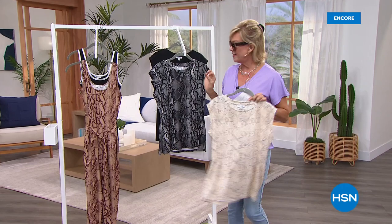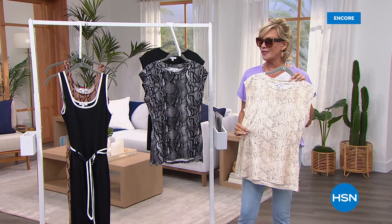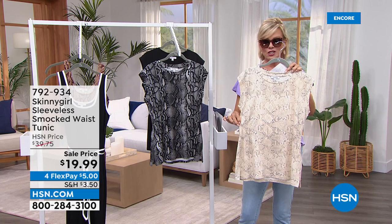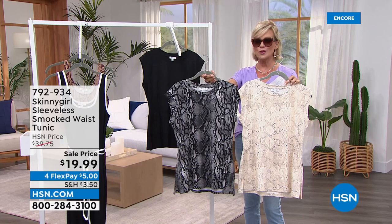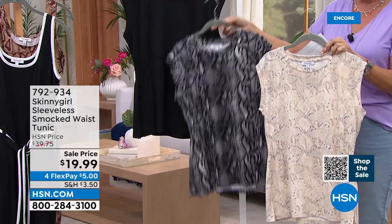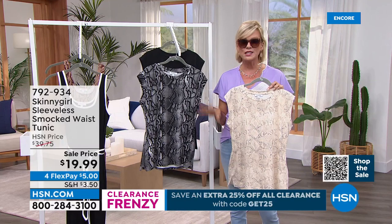We get to talk about a couple of my favorite things. I'm a big jumpsuit fan and Bethany has the coolest one coming up in a moment on sale, but so is this — a sleeveless smocked top. I've worn this many times on air, personal favorite because I love the longer length, but it's not so bulky that you can't tuck it in. Right here in the midsection on both sides there's a subtle smocking that adds more of a waist to our bodies. It's got a little cap sleeve, giving you some coverage. We have this in black mystic python, tonal snake, or solid black — priced at $19.99 right now. There's also a clearance promotion — 25% off all clearance with code GET25 at hsn.com.